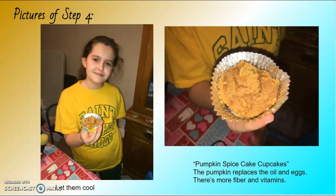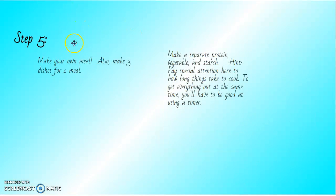Put equal amounts of pumpkin mix in each cupcake paper, put them in the oven, let them cool — pumpkin spice cake cupcakes! The pumpkin replaces the oil and eggs, and there's more fiber and vitamins.